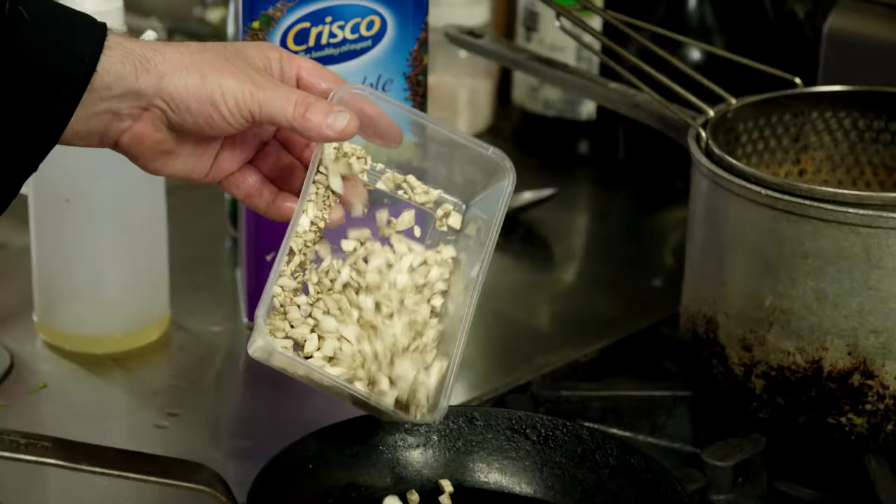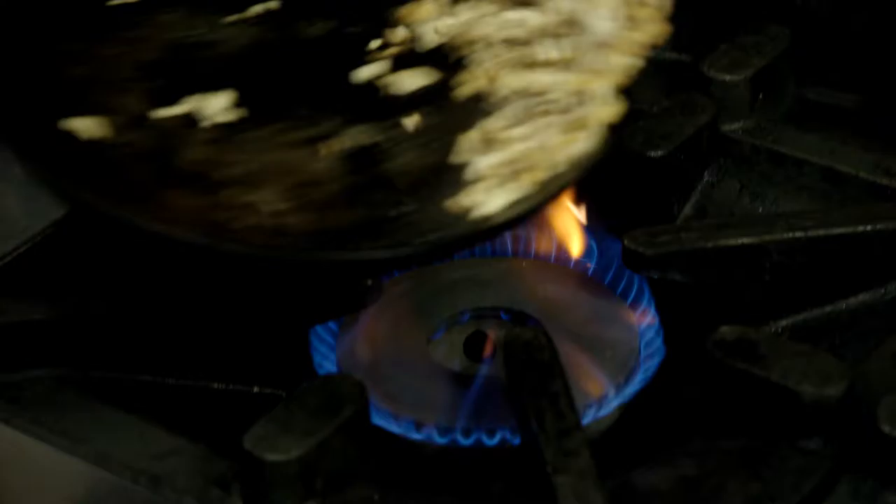I'm Chef Andrew from CaterScape and today we're going to put together a mushroom and spinach risotto tartlet. The components I love about this is the fact that the spinach is at the bottom, the risotto goes on top, spinach stops the tart shell from going soggy and you've got something great for tapas.